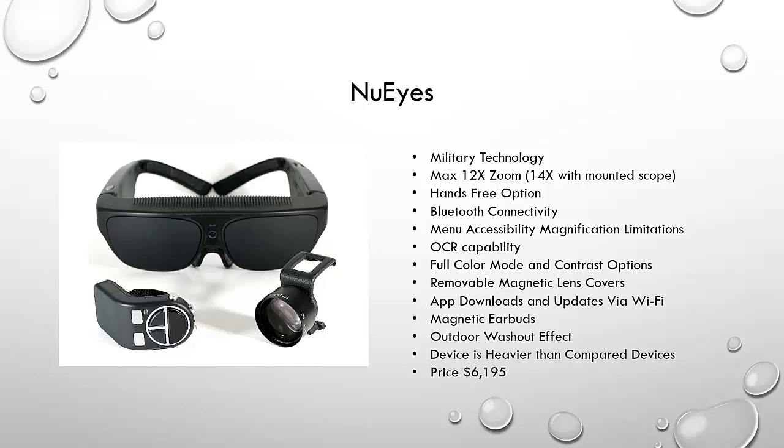The next device is NuEyes, a military technology with a max 12x zoom — which can be increased to 14x using a small telescope that clips onto the middle of the frame. There is a nice hands-free mode with no wires connecting to the glasses, but there is a Bluetooth wireless remote that slips over your index finger and lets you navigate menus with your thumb. You can also access menus from buttons on the glasses themselves. There is a menu magnification limitation — you cannot magnify the menu — but you can connect to a smart TV via Bluetooth or hand the device to someone else to help navigate.